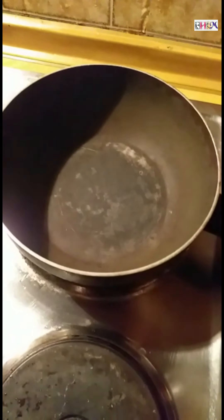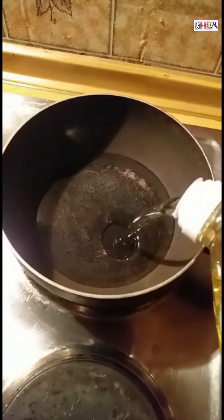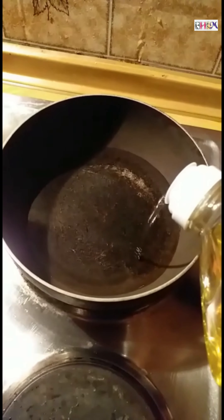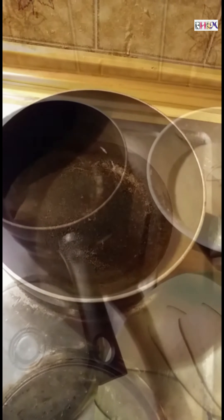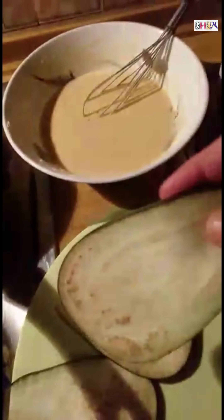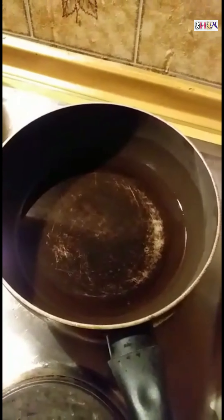We'll now see how to fry it. The kadai is hot — it's time to add the refined oil. You can also add mustard oil if you wish, but I'm using refined oil for deep frying. Be generous in this step. Now the oil is pretty hot — you can feel it by putting your hand over it. The brinjal slices are ready and so is the batter, so it's time to fry them up.